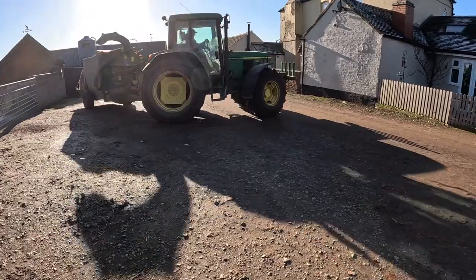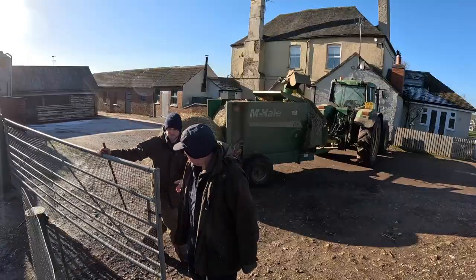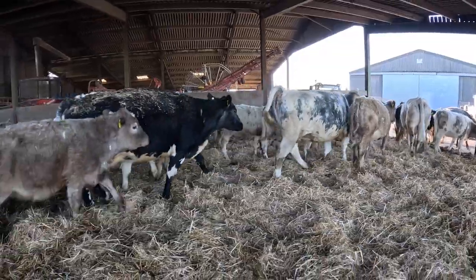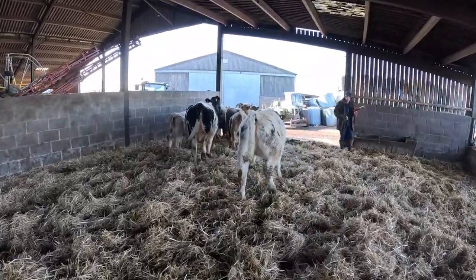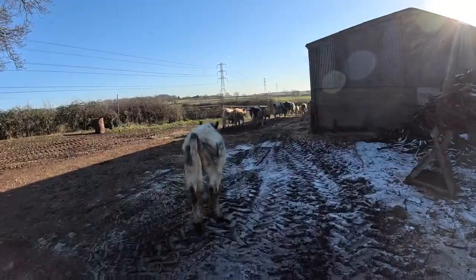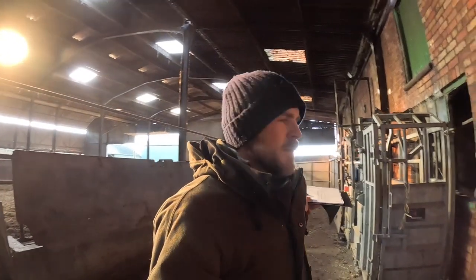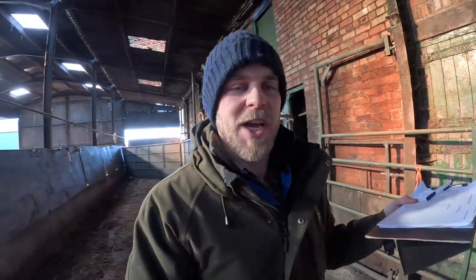Those cool cows that are in there are pretty fit so I'm going to draft them out and stick them in this yard here. I'm also going to weigh the cows. Annoyingly our computer system doesn't weigh and worm at the same time — really annoying. I have to put the wormer on and then write all the weights down and put them in afterwards. Thinking about moving systems but we haven't decided yet. If anyone uses a system they really like, especially in a beef situation, let us know.